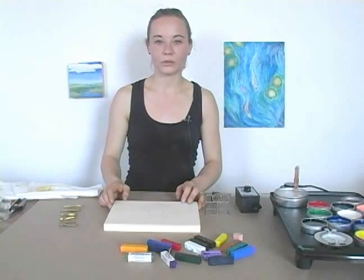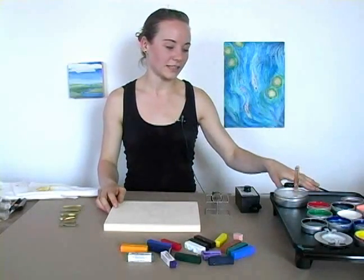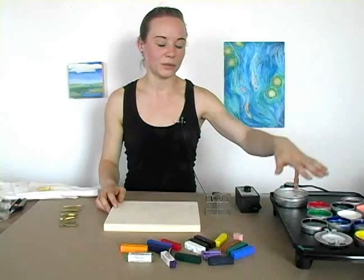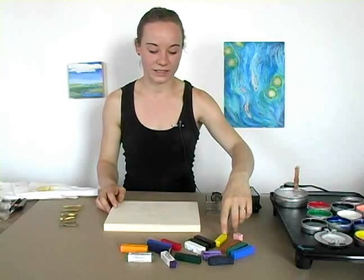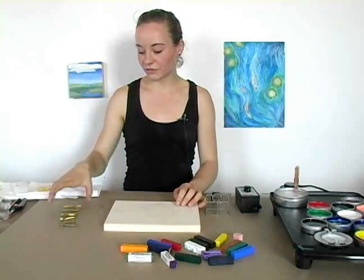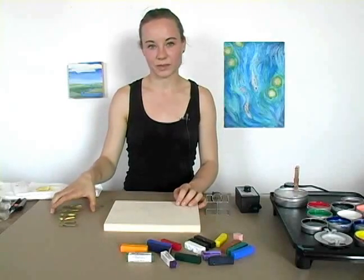Today I'm going to be working on a wood panel that is cradled. I also have my hot plate here that maintains a temperature of 175 degrees to keep the wax at a good temperature. I also have the hot sticks right here that I will be using to paint with, and here are the different versions of the hot brushes that I will also be using in this painting today.